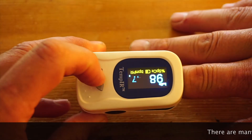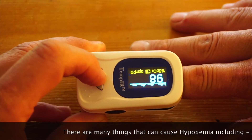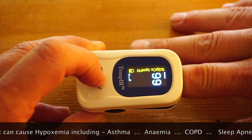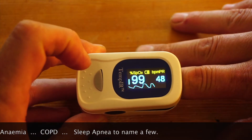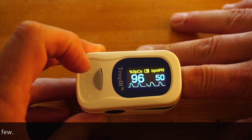The bleep is an alarm that I set on the pulse, alarming when the pulse rate goes below 50. Pressing the button during operation will rotate the screen into one of four different orientations, giving convenient access to the data from any angle.